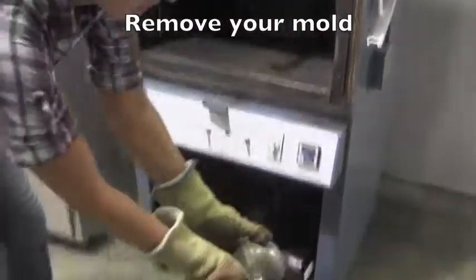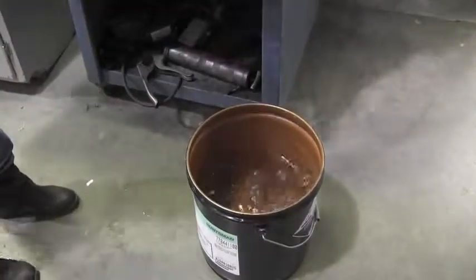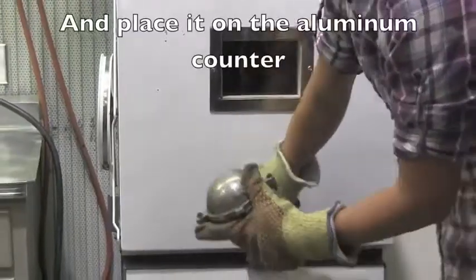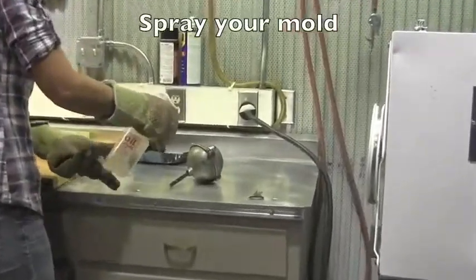Remove your mold and gently drop it into a bucket of water. Your part has now been quenched. Alternatively, remove your mold and place it on the aluminum counter, and using the spray bottle filled with water, spray your mold.